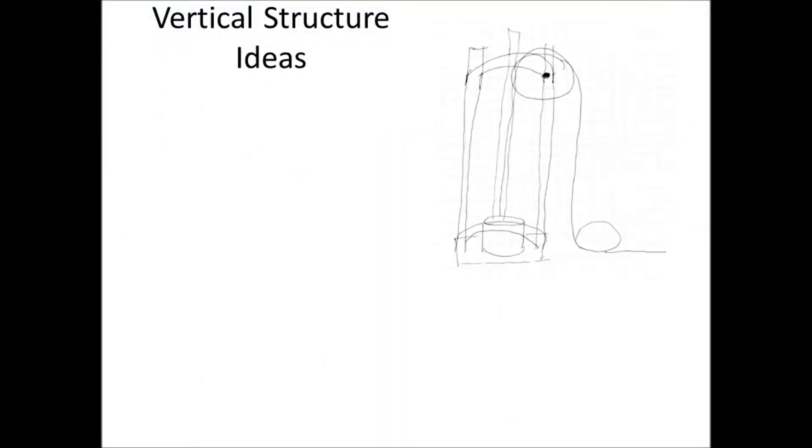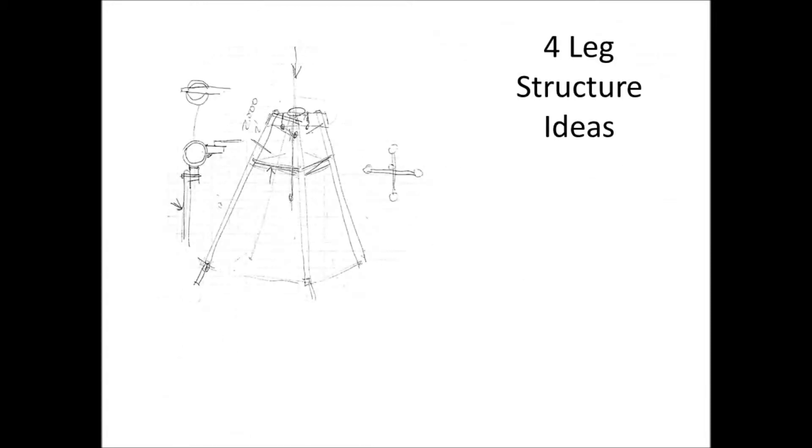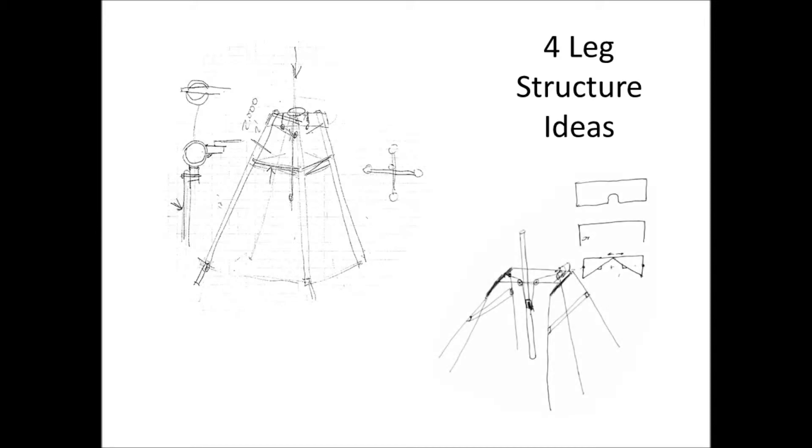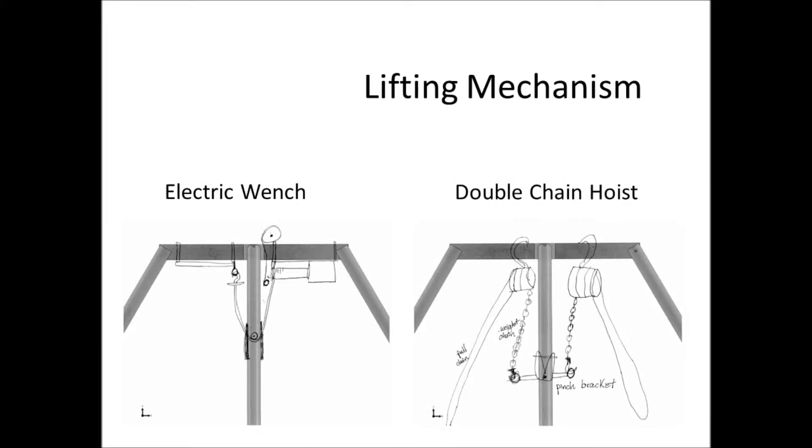Then the brainstorming and sketching portion began. Again, all three areas needed to be considered together in order to have an acceptable solution.